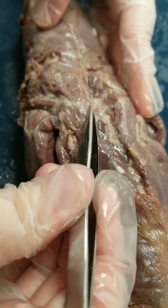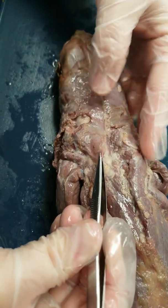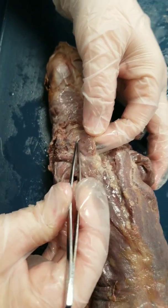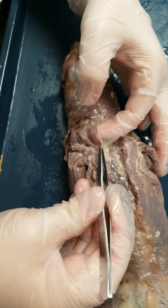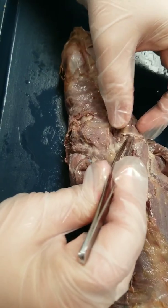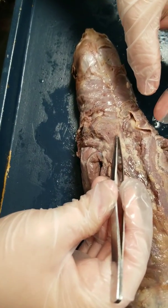This muscle over the scapula towards the center of the back is the acromiotrapezius muscle. This is a really thin muscle, almost as thin as the obliques, so you want to be careful with this one. You can have it separated here — I've separated the one on the other side as well. This is the acromiotrapezius muscle.